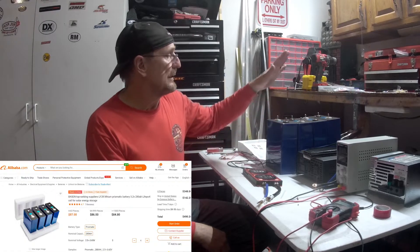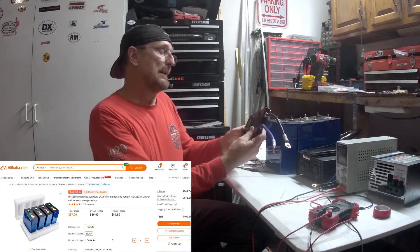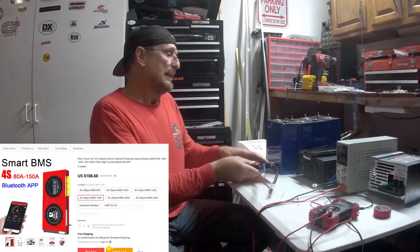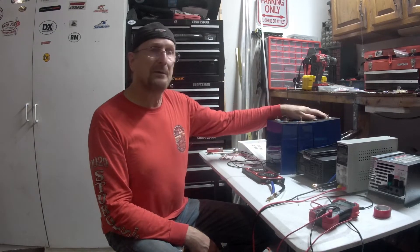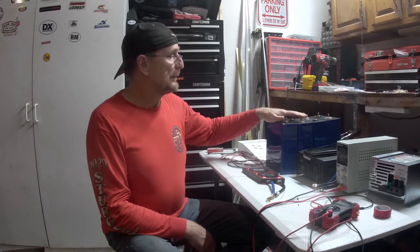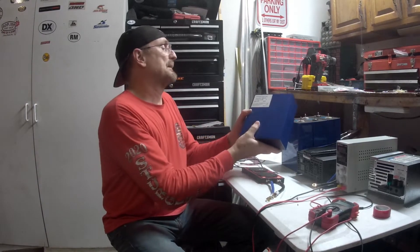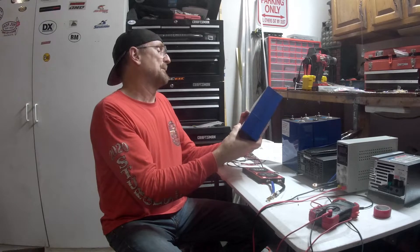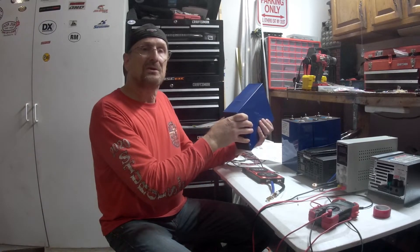Whereas these batteries I ordered individually. I ordered the battery management system and a few other little components, and I roughly have around $550 into that 280 amp hours. These are fully usable — you can take lithium phosphate down all the way to zero and charge them back up. These particular batteries are Grade A, I got them from China, and they've probably got a good 3,000 cycles in them.